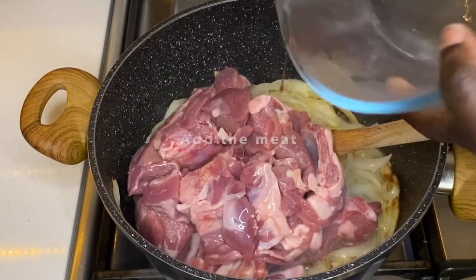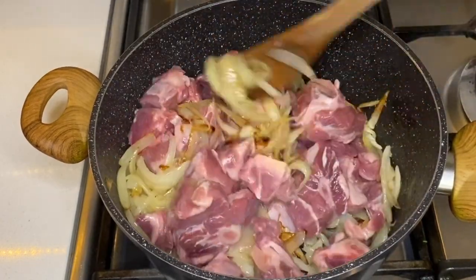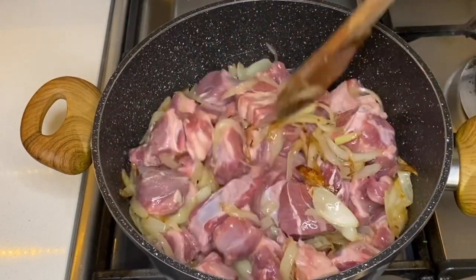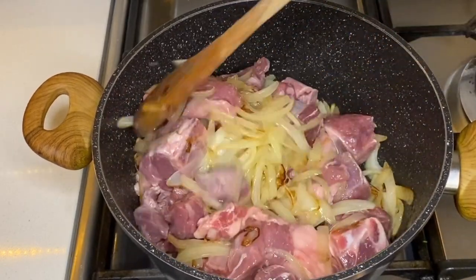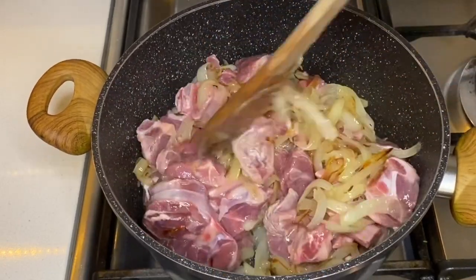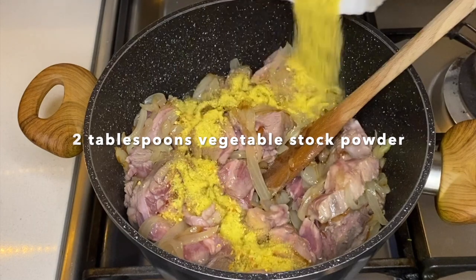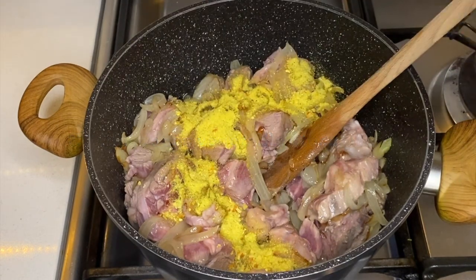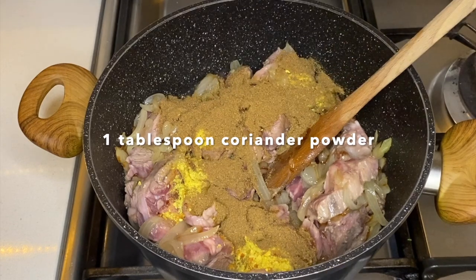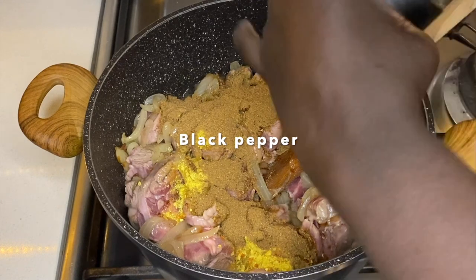I'll cook in the meat now. I'll put in a bit of the stuffed butter and coriander powder, then I'll add a little bit of black pepper.